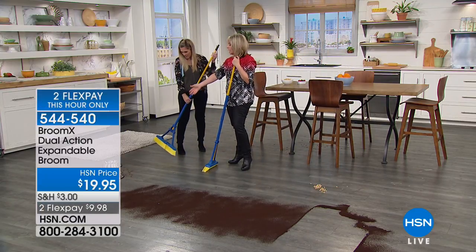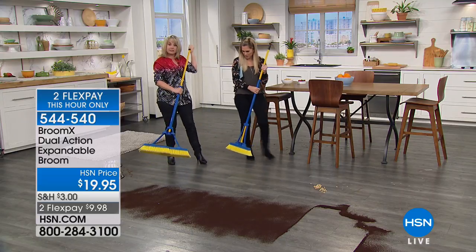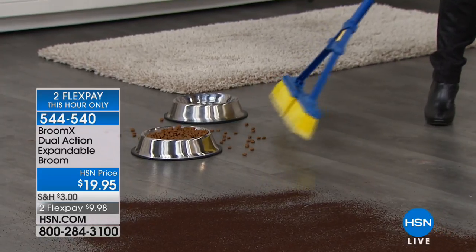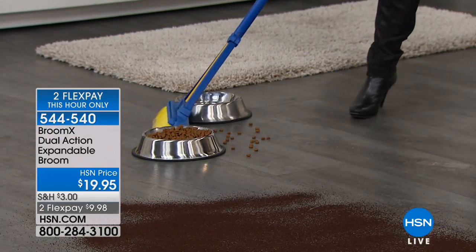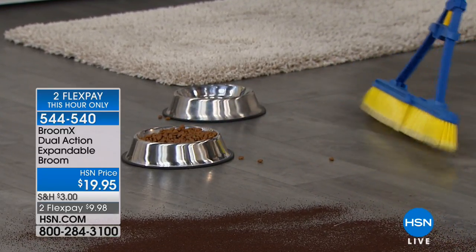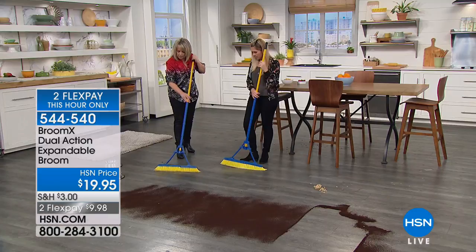Here's the dog bowls — my dog is a sloppy eater. If your broom was like a shop broom, there's no way you're going to take care of that mess. But with the Brumex, I can maneuver my way through there, and as soon as I get out, just pop it open a little bit or all the way, prop it out just like that, and now I've cleaned up my mess.